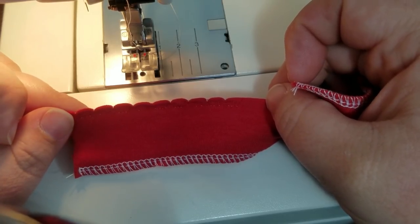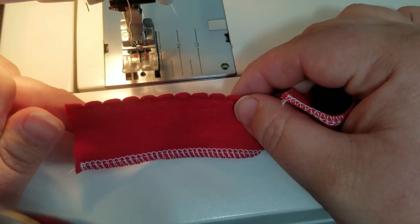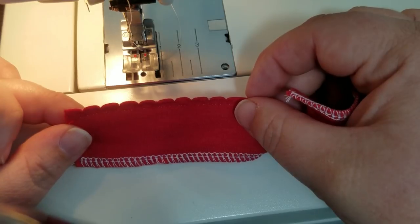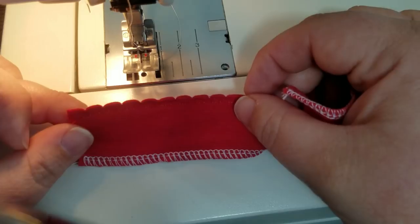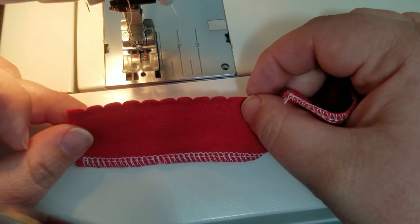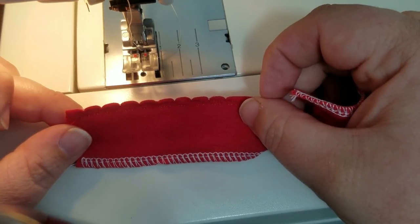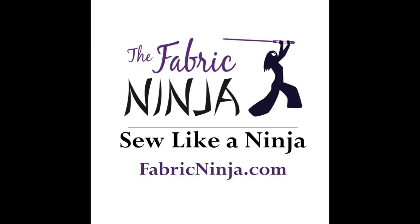Thank you for sewing with the Fabric Ninja! I really want to see what you have made — come over to the Fabric Ninja pattern discussion group and share what you put this picot edge on. Did you need different settings or a different placement on your machine? I want to know, because every machine is a little bit different. If you liked my video today, please press subscribe and hit that little bell button so you'll get a notification when I have a new video.